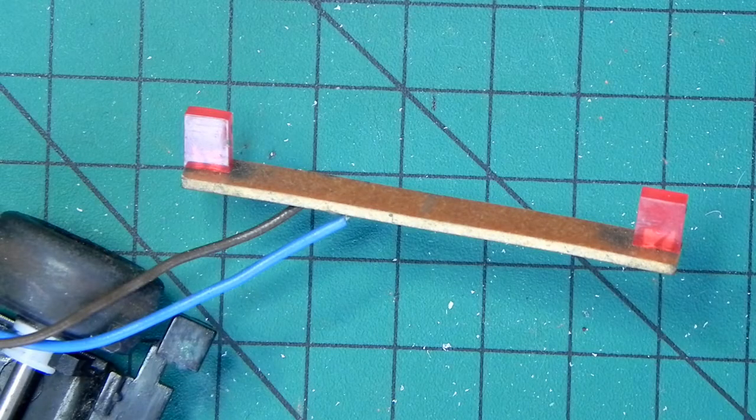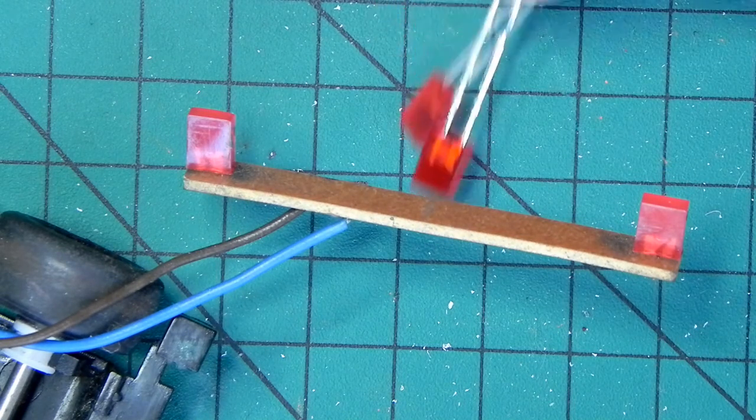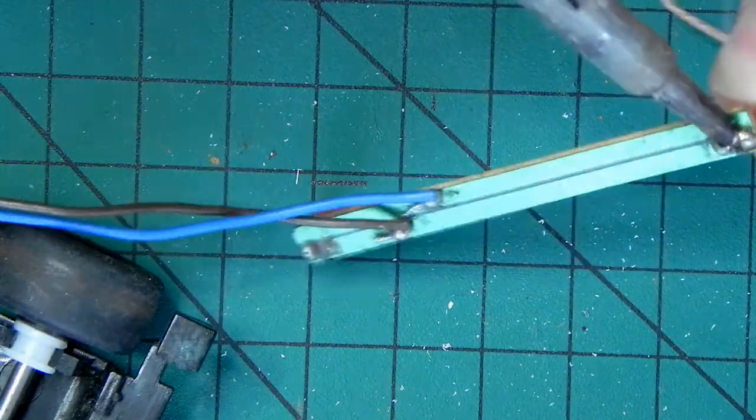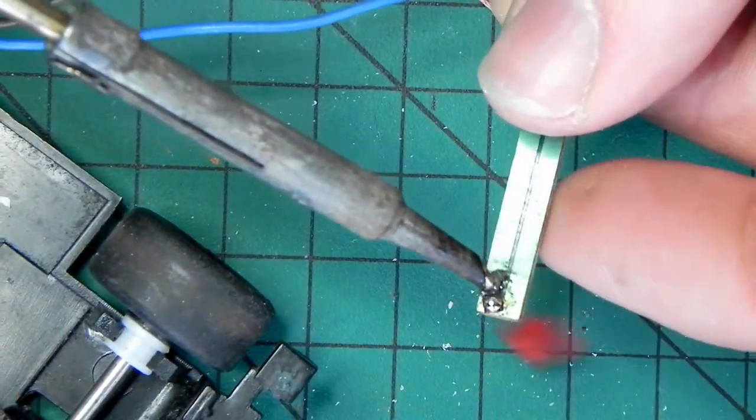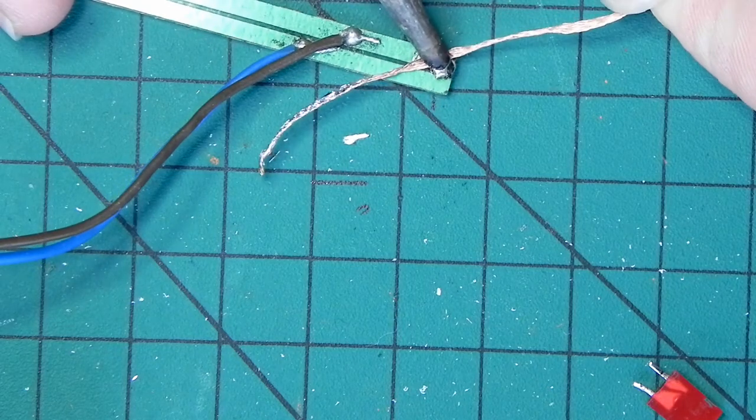Well, this is turning out to be quite a long week. I had some LEDs delivered in the post, so now I can get on with doing the brake lights. This should be a really simple job. All I've got to do is remove the two LEDs that were the brake lights that don't work anymore and replace them with these two new ones. First I've got to desolder these. I'm just using the desolder braid to take off the excess solder.